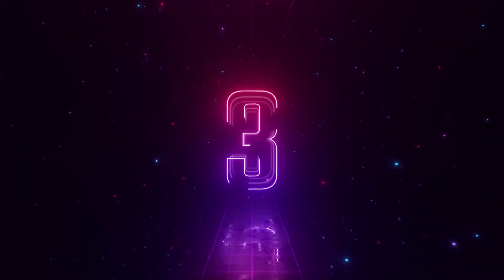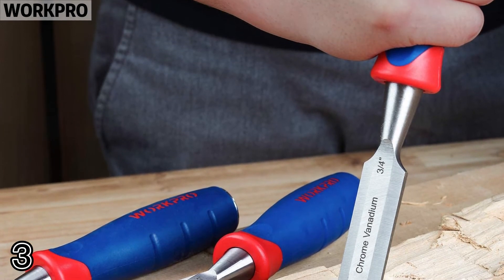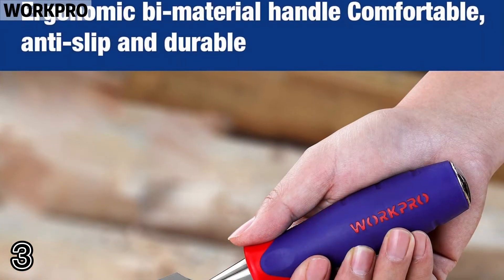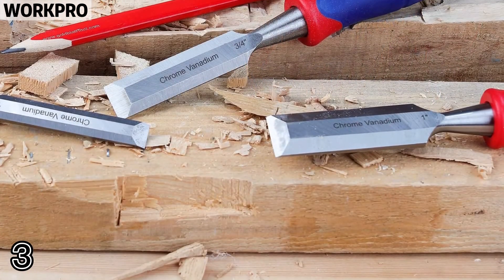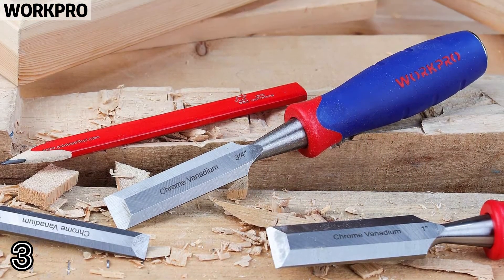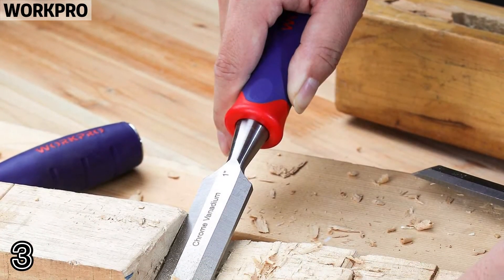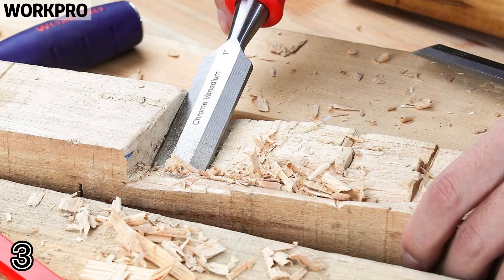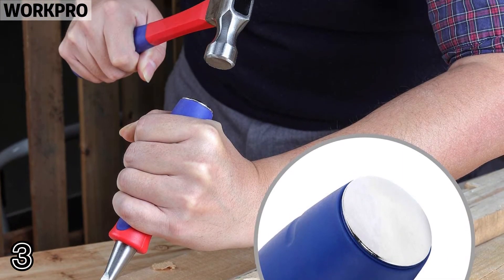Topper 3: Work Pro. Drop forged chrome vanadium steel blade for durability and heat treated for edge retention. Bevel edge for woodworking, carving, and multi-purpose use. Suitable for all soft wood, hard wood, and laminated wood products. Designed for heavy pounding with a hammer or mallet.